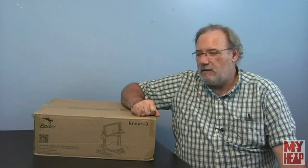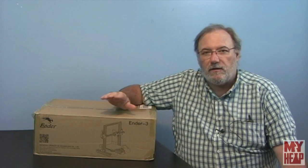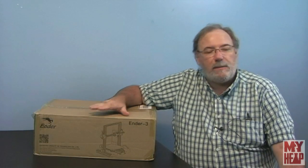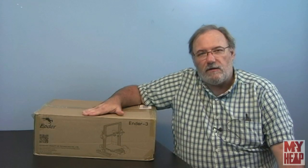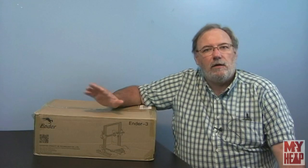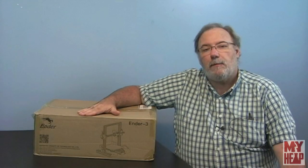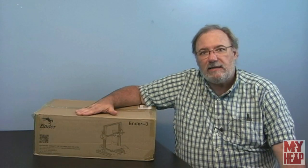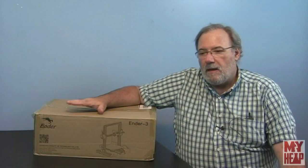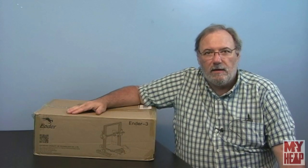Hey guys, Joe Hildreth here from MyHeap.com. In the past I've done Banggood product reviews, and this is another one. This time, instead of being a tool, it's a 3D printer — the Creality Ender 3, not the Pro, just the regular Ender 3, which is based off of the Prusa i3. The software is available as open source on GitHub. This printer can be shipped from China, Europe, and the United States. I'm going to give an honest review of how it's packed, how it assembles, and how it prints. Banggood has agreed to let me keep the printer, but that will not affect my review.